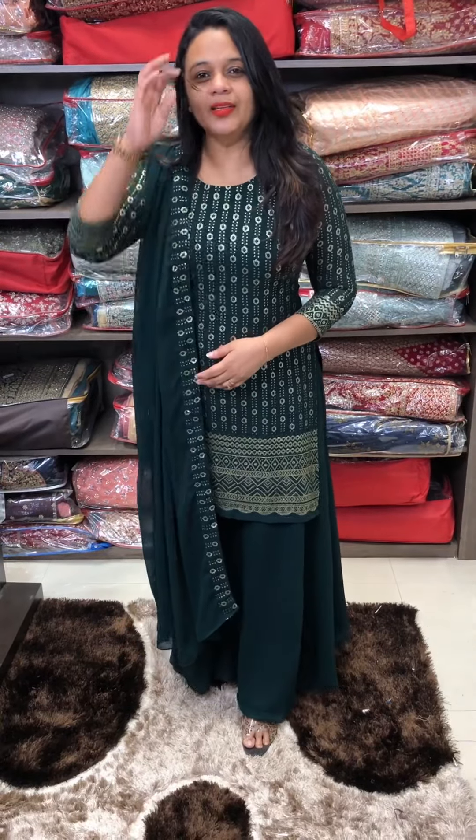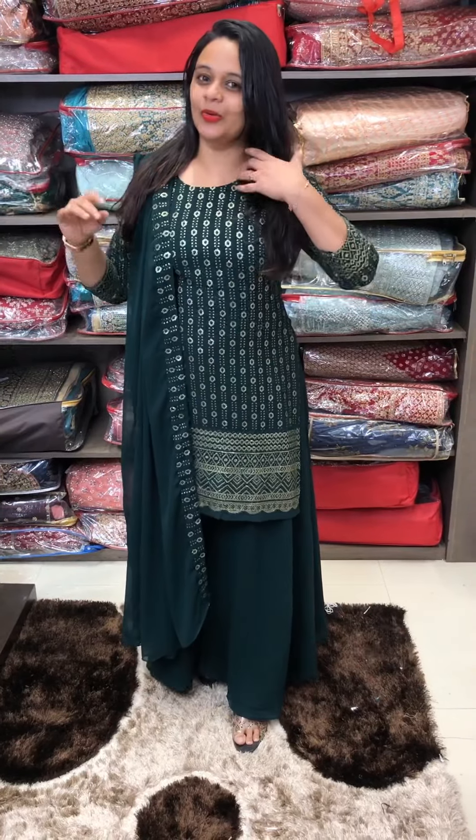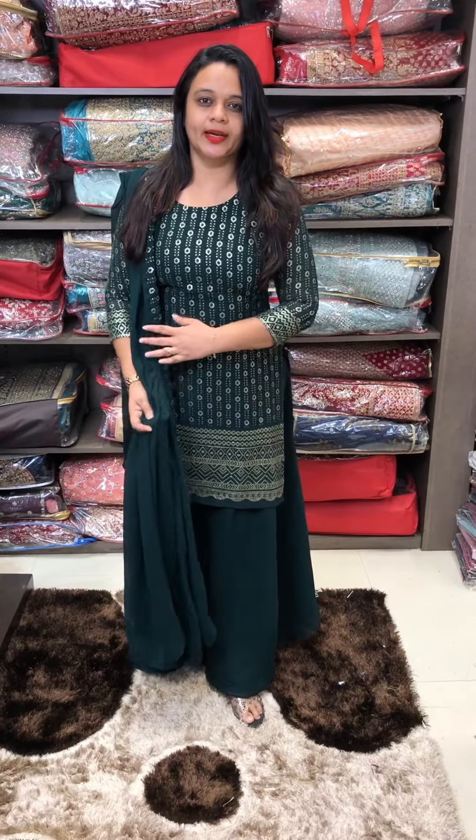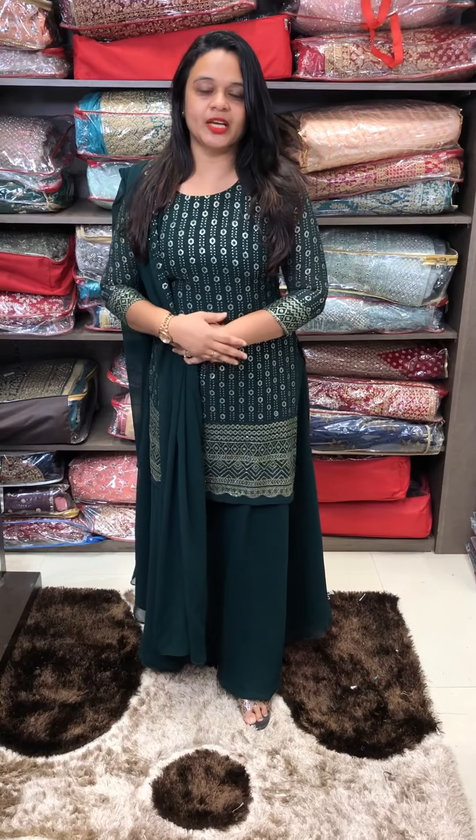Next color is a bottle green tone — it's a dark bottle green color with a wide round neck. It's a very simple look with great work at the back plane. It's a short top with a great fit. It's a nice fitting, you can try it.